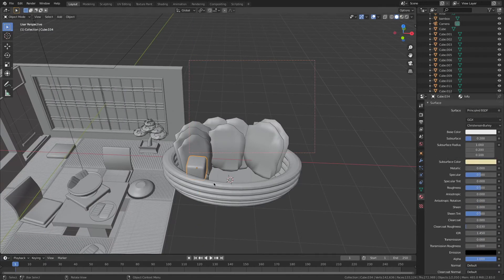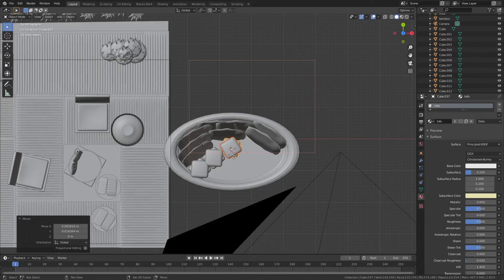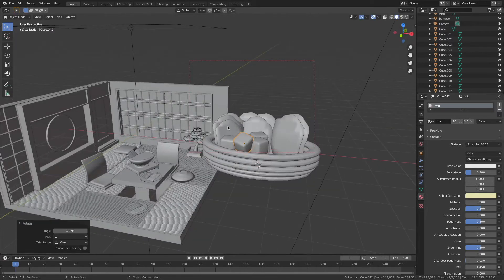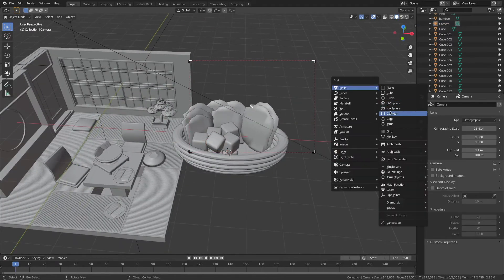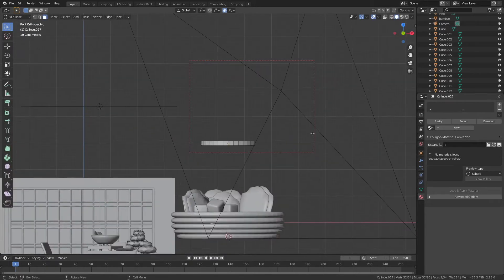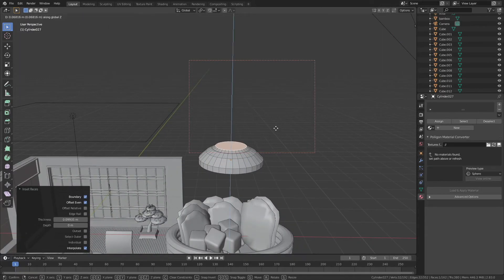And here I'm making some tofu. If you want to know how the colour of the tofu is set up, you can slow down the video there. Basically I give it a little bit of subsurface scattering, because in real life most foods allow light to pass through them slightly, so giving it subsurface makes it look more realistic.